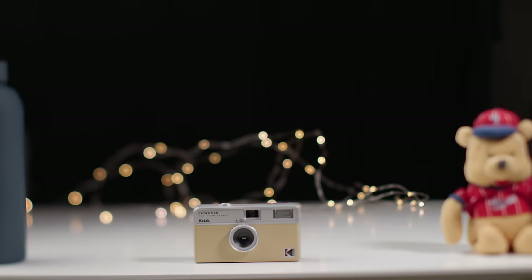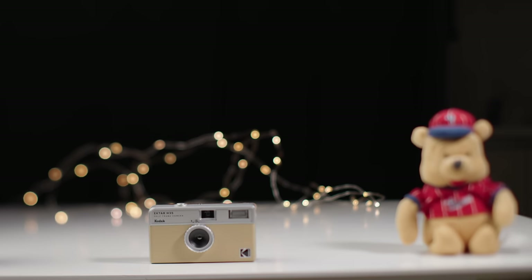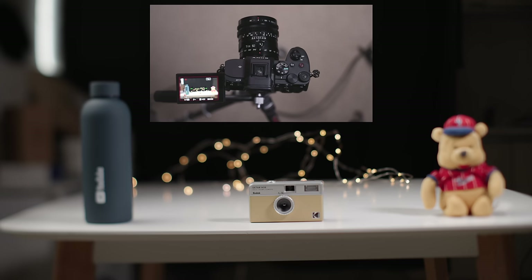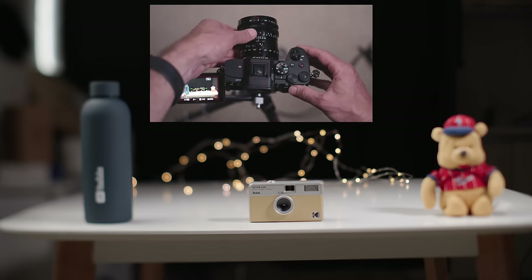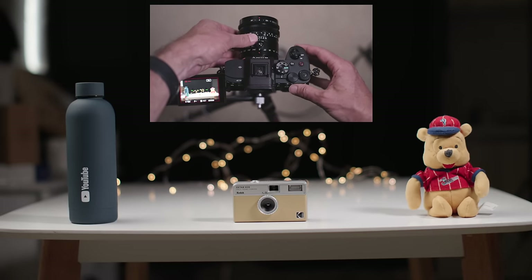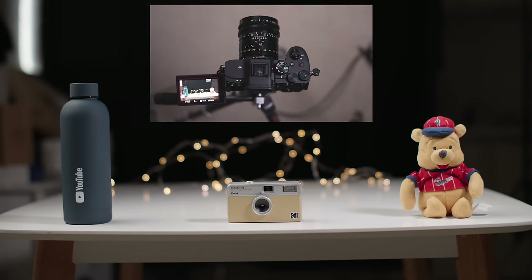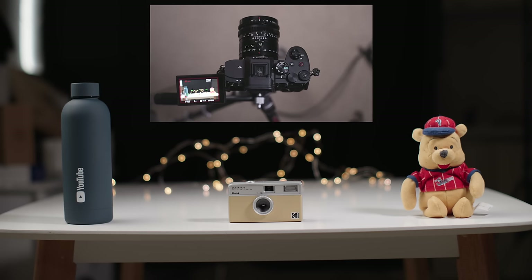You don't have to use the full extreme measure of the tilt to get this sort of result where we've got this sliver of focus in the middle. You get this incredible creative result even with a very minimal amount of movement. And if we just pop that back into the middle again, we should now see that the camera is pretty well in focus, as well as the bear and the water bottle being reasonably on the same plane of focus.